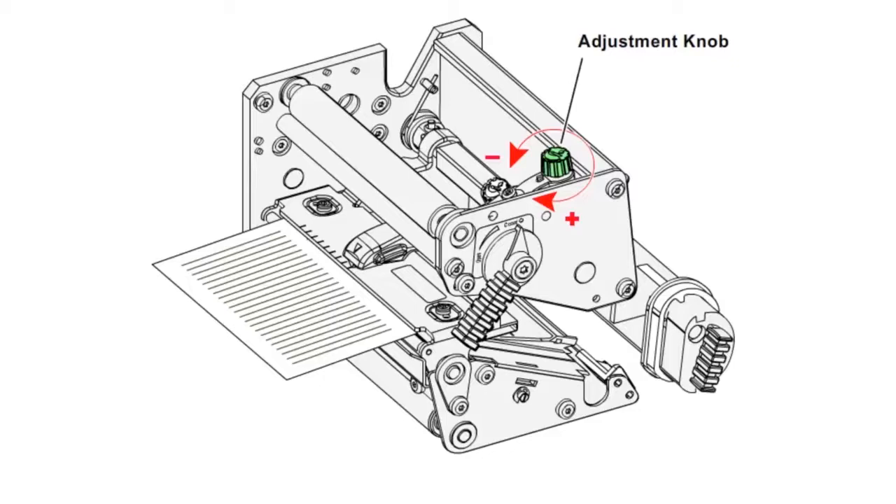However, you should note that the greater the head pressure, the more wear the print head will incur. If you want to return the head pressure to the factory default setting, tighten the knob as much as you can, and then loosen it four full turns.